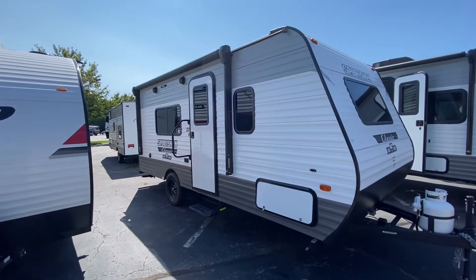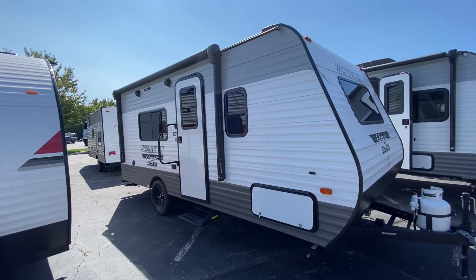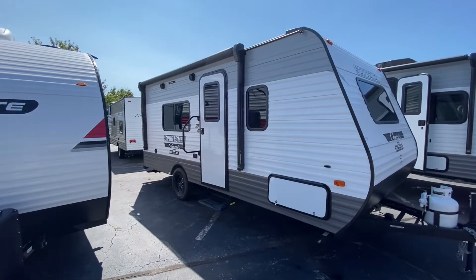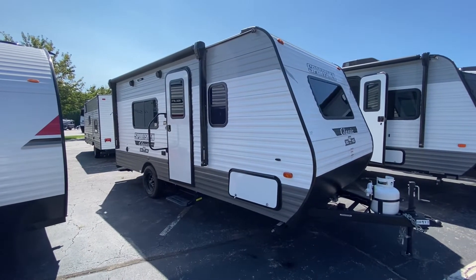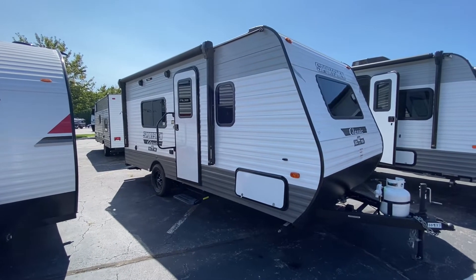Hello, this is Scott Jewell from Veurink's RV Center in Grand Rapids, Michigan. Today we're going to take a look at the 2022 Sportsman Classic — this is a 170MB model. We've been out of these most of the year. We did get a whole batch of them in. A lot of them were pre-sold, but I have a few on the lot as of today, so I just thought I'd take advantage of having one in stock and showing you guys.